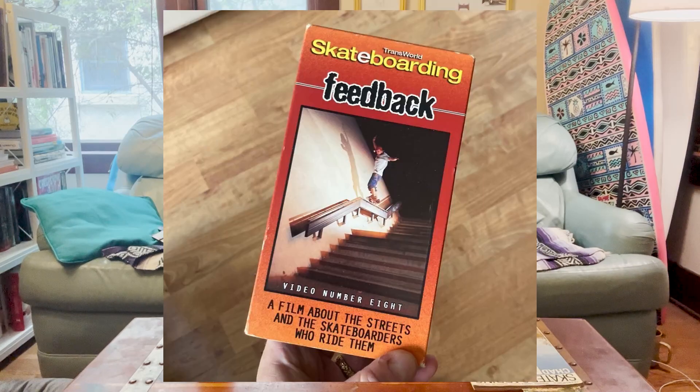I loved Fulfill the Dream — I thought that was one of the best skate videos I had ever seen. Right after that was Transworld Feedback, another killer video. Go watch it. And when you're done watching it, come back, like and subscribe, because I told you to go watch Transworld Feedback.